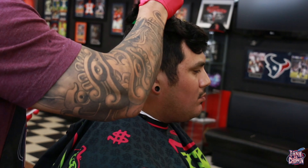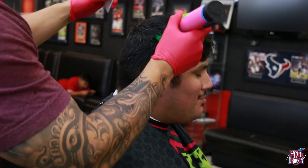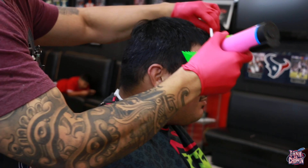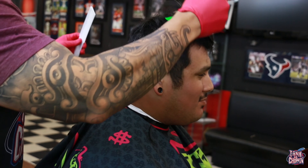I'm using my Wahl Custom FX to go over the top with my number six guard on there, just taking all that hair off. I didn't even give him a chance to think — I said you're telling me we're cutting it, so we're cutting it. Let's go.